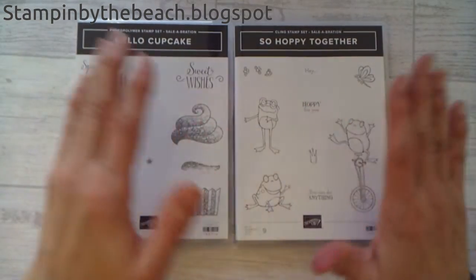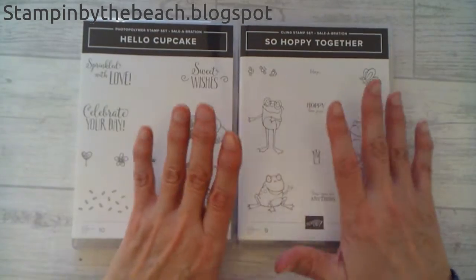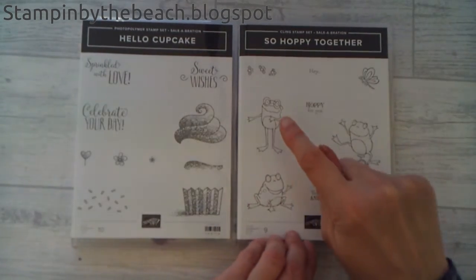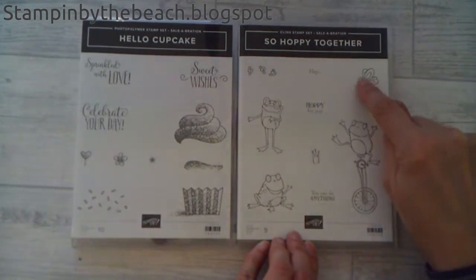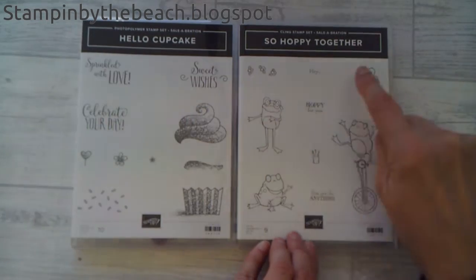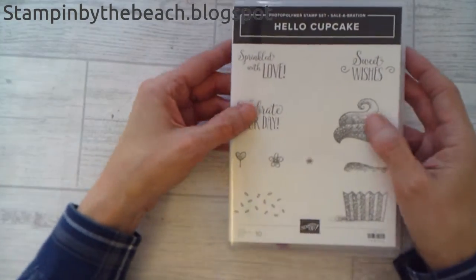Both of these stamp sets are available with Sale-A-Bration, so if you spend £45 you get to choose a free item. I'm going to be using the frog, the little flies and the little butterfly and the crown off of this one, and then on the other one I'm using the Celebrate Your Day sentiment.